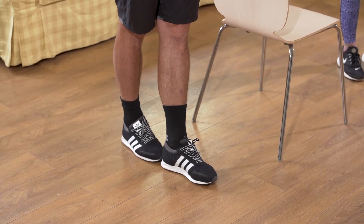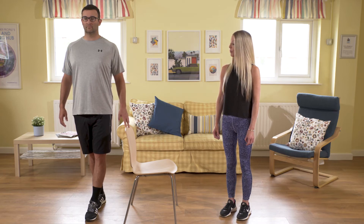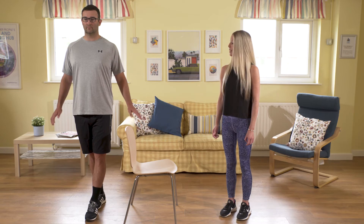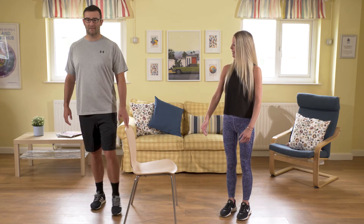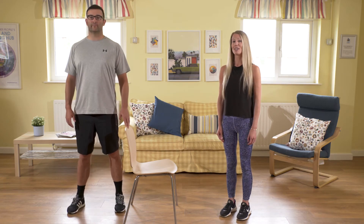Again, up nice and tall, looking ahead, and we're going to aim to hold this for up to 10 seconds, breathing naturally throughout. Let go of your chair or your work surface if you can, and then make contact with it again. Bring your legs back to that hip distance stance and relax.